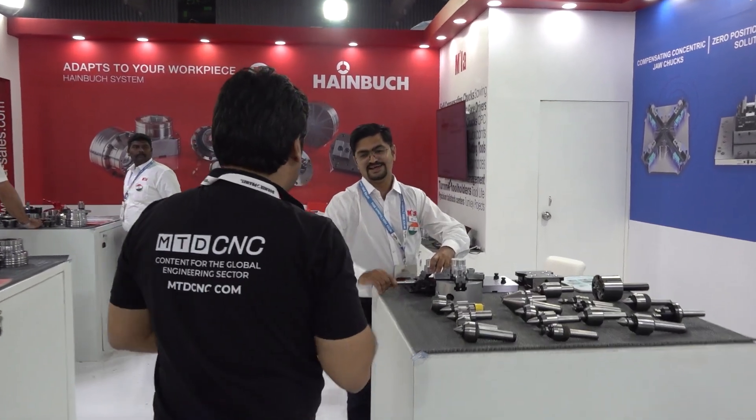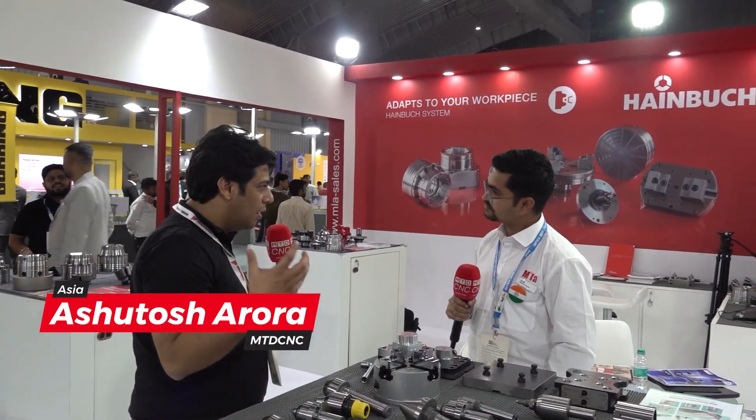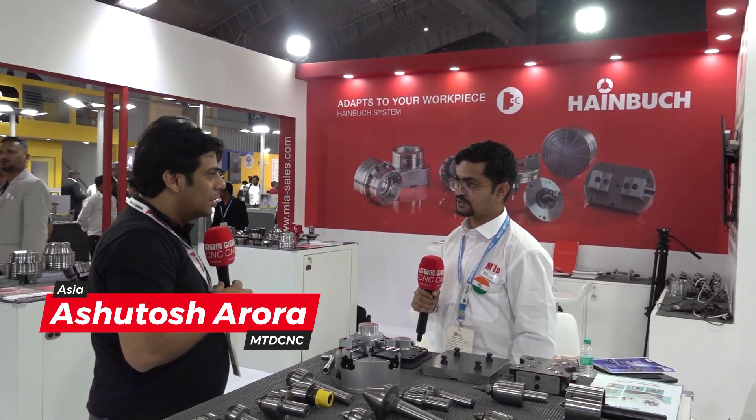Hey Nilesh, what's up? You guys are very, very busy this time. Yeah, this time very busy — most good enquiries. So what's happening, how is the crowd coming? It's a good crowd this year. Mostly the crew here.